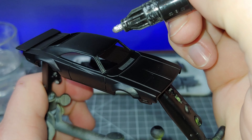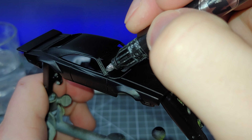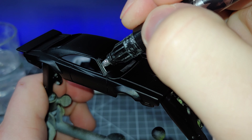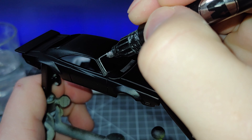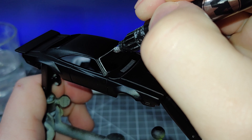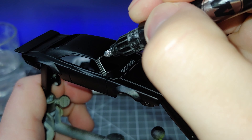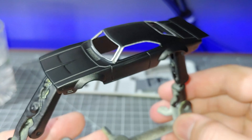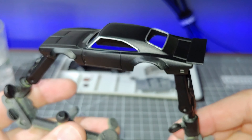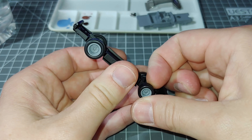So I just want to pick out some of the details on here with the chrome trim, just using this Molotow chrome pen. I like to stick the body onto the helping hands like this while I do this — it keeps it very supported and keeps my fingers away from the chrome pen paint. And there we go, that's that done — set that side to dry.